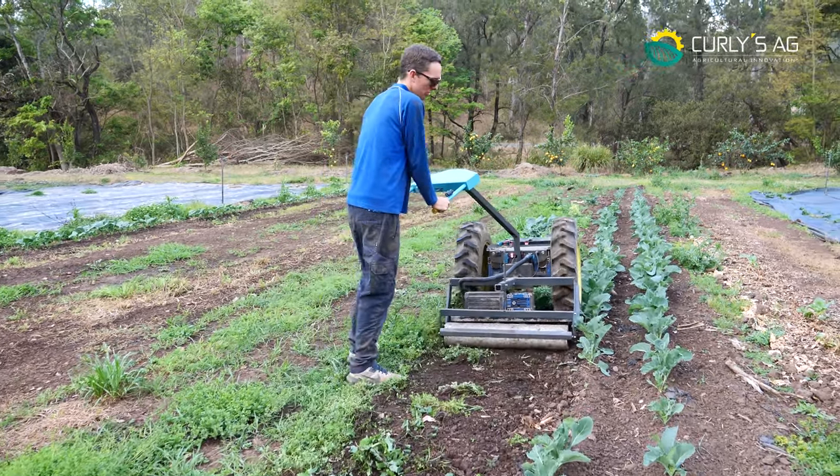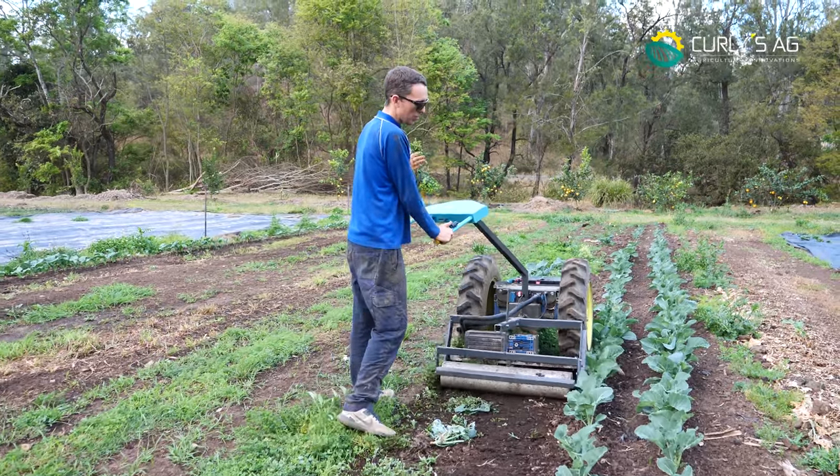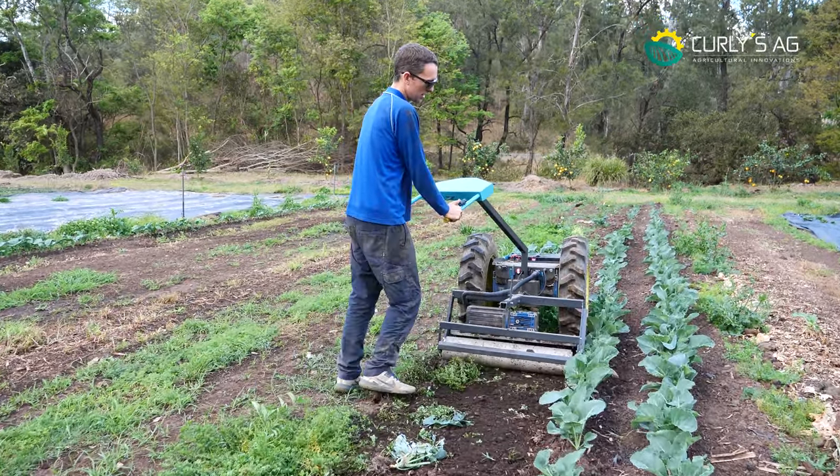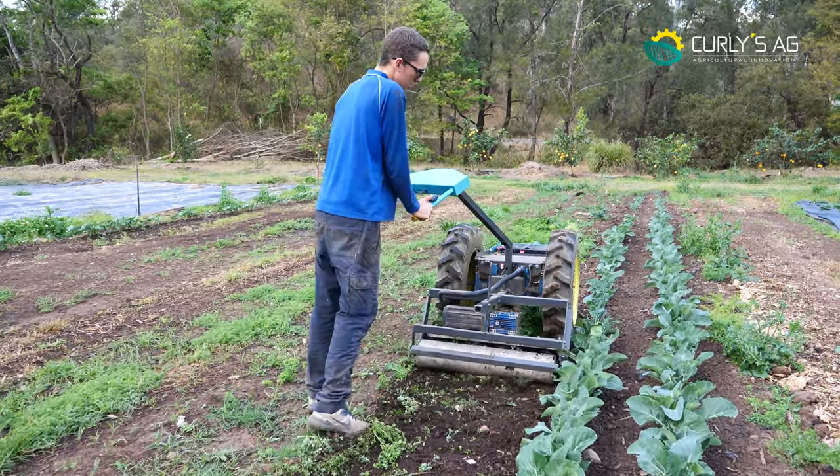I've set the speed with my left hand, and now you can operate it one-handed, just steering with my right hand, keeping it nice and close.